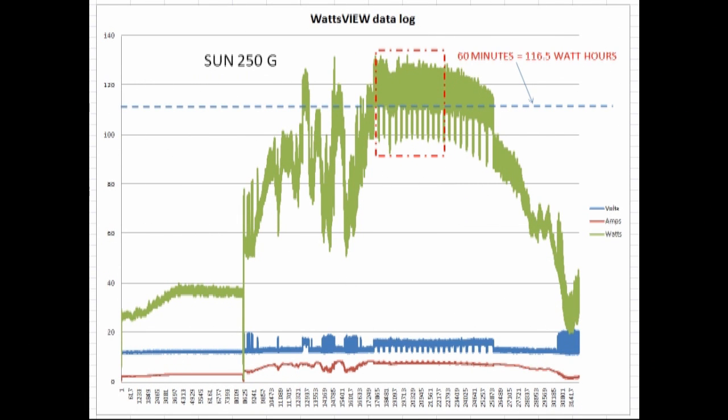This is going to be a review of the Sun and the Power Jack. Sorry for my voice — I got laryngitis today. Here's a review of the data from Tuesday, where I was using the Sun 250 on a nice clear day on my panels, collecting power. I took an exact 60-minute period of time and was able to measure that the watt hours collected was 116.5 with the Sun G over one hour, using this kind of MPPT strategy of ramping the voltage and killing the current a little bit and averaging it out.